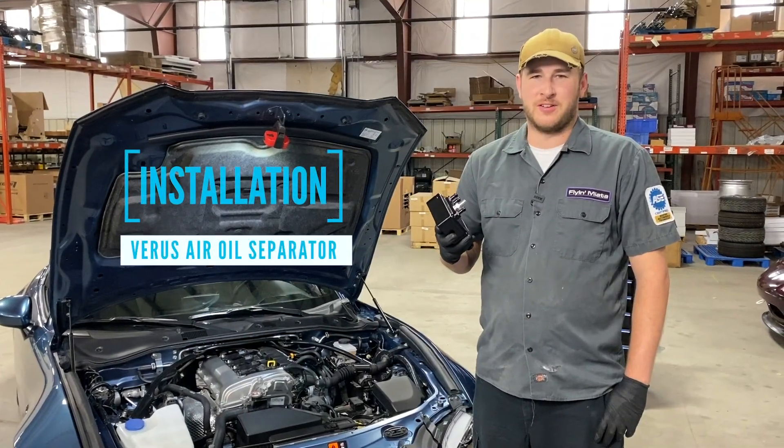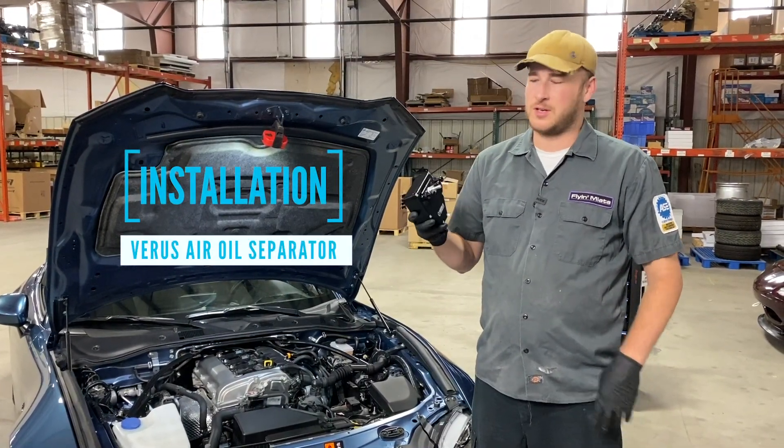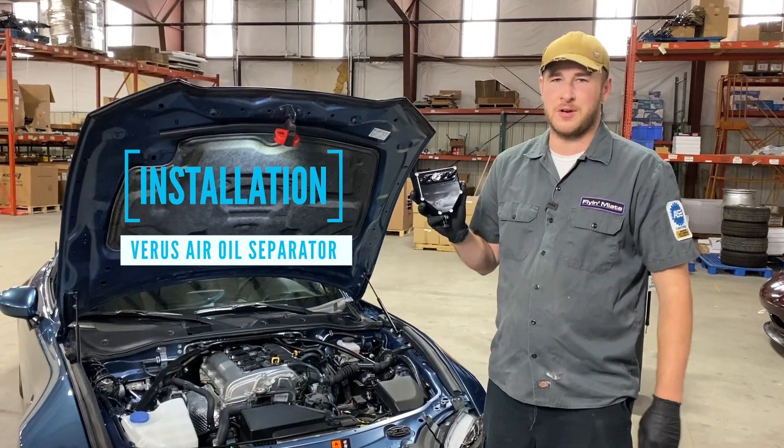Hey everybody, welcome back to the Flyin' Miata Garage. My name is Kyle. Today we're installing a Varus air oil separator.